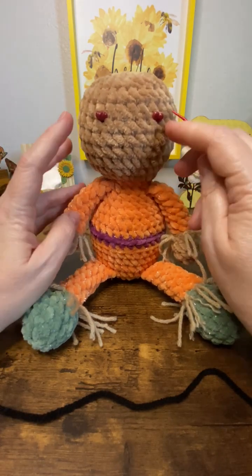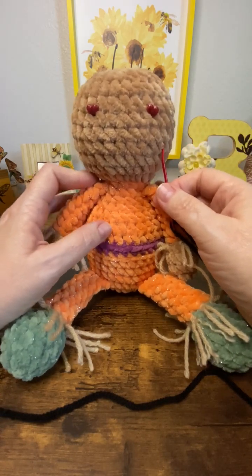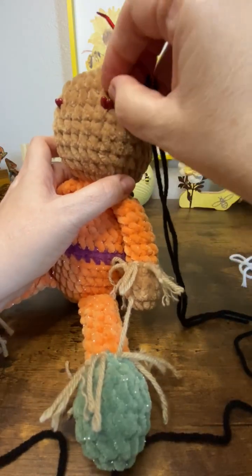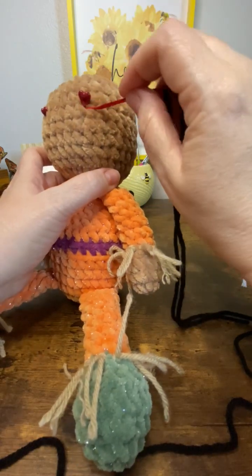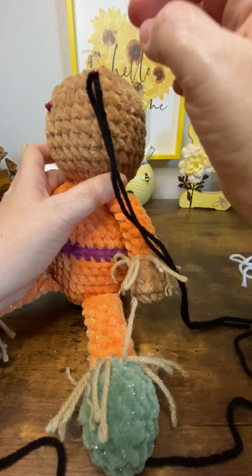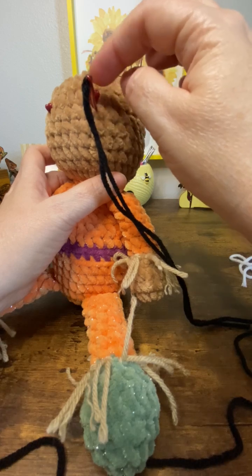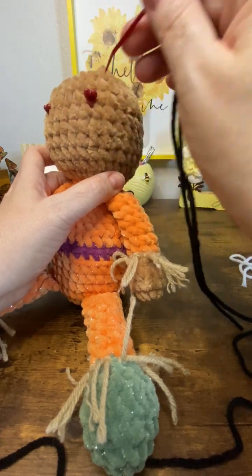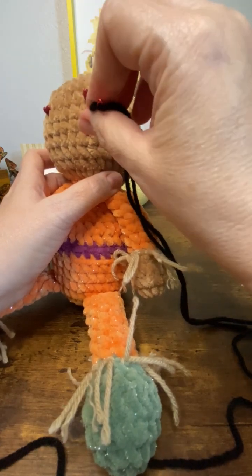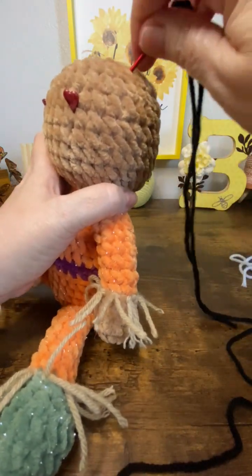On this pattern I'm ready to add my eyes — I've already marked where they're supposed to go according to the pattern. When you add embroidered eyes, keep in mind that this is where you're supposed to insert the post of a safety eye. The safety eye is round so it will go up above and below that mark, so we're going to use the stitch above the mark and the stitch below the mark.